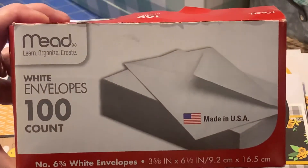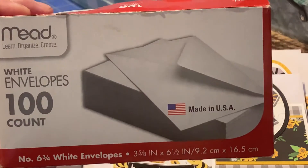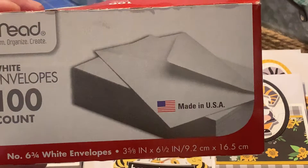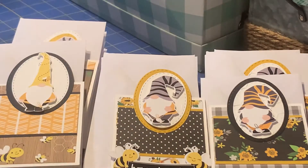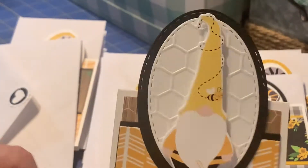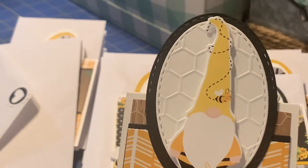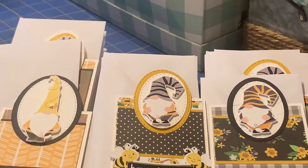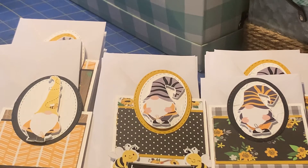These envelopes fit them — it's number six and three quarter white envelopes, which I got on Amazon, and they fit them just fine. I used an embossing folder — I don't have it handy to show you, but it was Teresa Collins, I think.